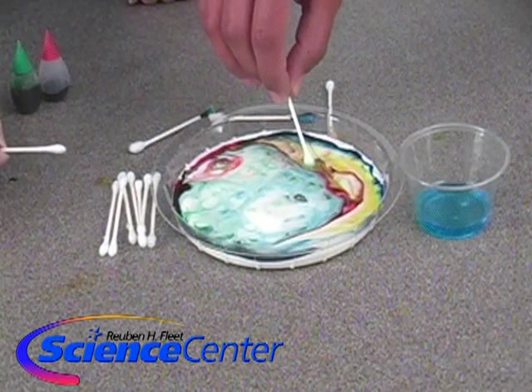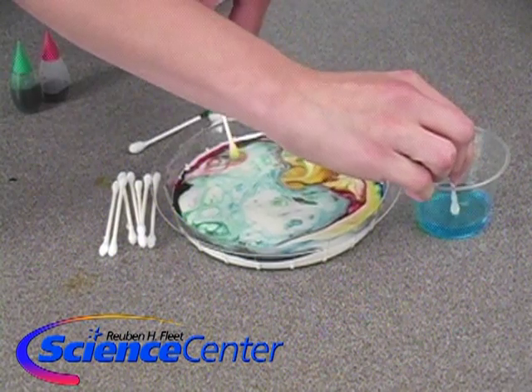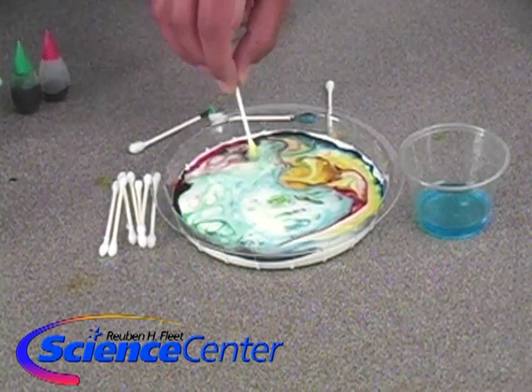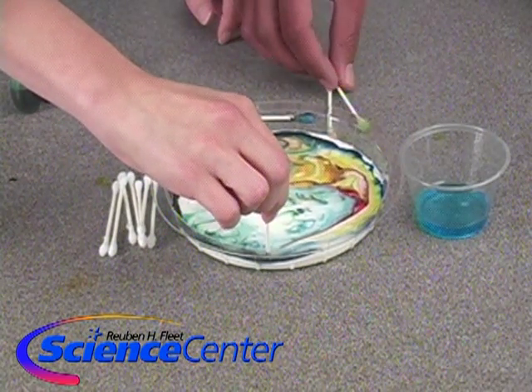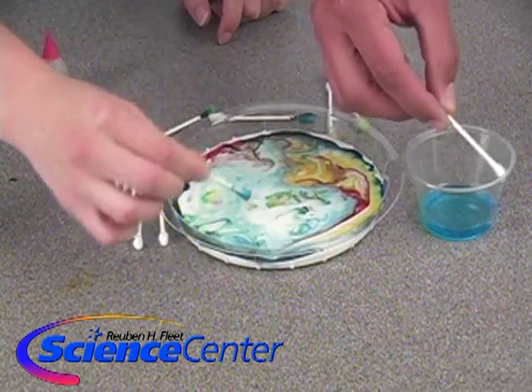At home, you could see what happens when you use more soap or less soap, what happens if you put the food coloring around the outside instead of in the middle, and see what happens if you put soap in different locations. There are a lot of things you could do to change this experiment up a little bit.